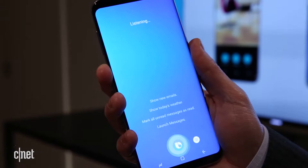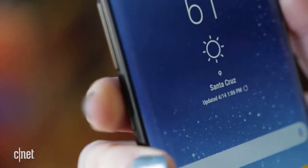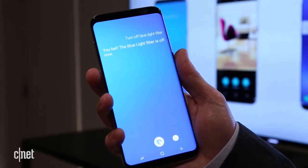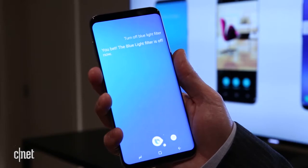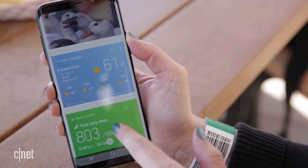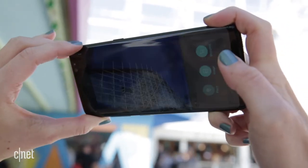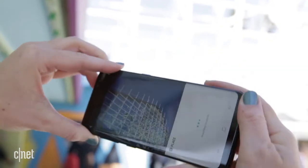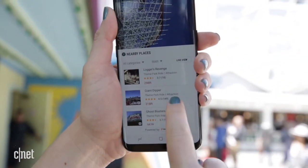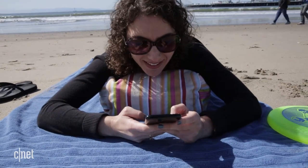Let's talk about Bixby Voice, Samsung's new Siri-like digital assistant. It has its own button, and no, you can't remap it to another app. Bixby Voice will control phone settings like screen brightness and toggling on Wi-Fi. Then there's Bixby Home, which can surface information like the weather and headline news, and Bixby Vision can tell you about a thing or place. Bixby identified the ride as the Giant Dipper. Plus, there's always Google Assistant — it's on here from the get-go.